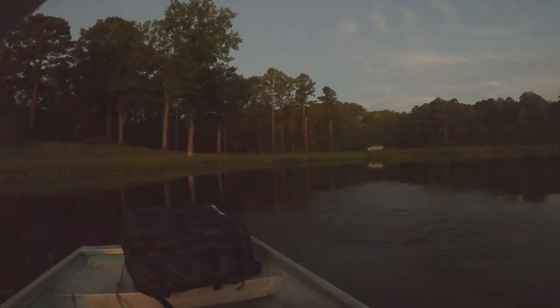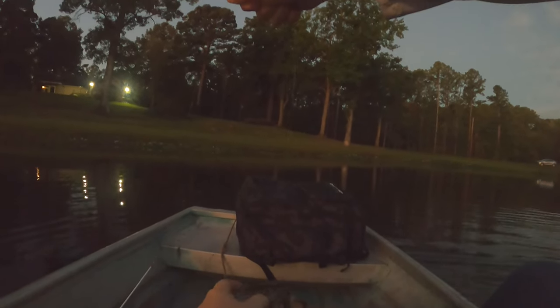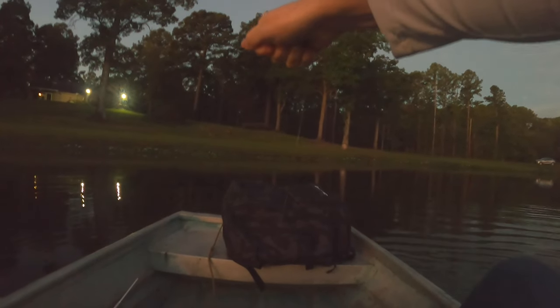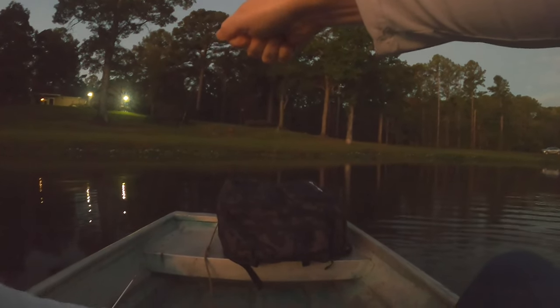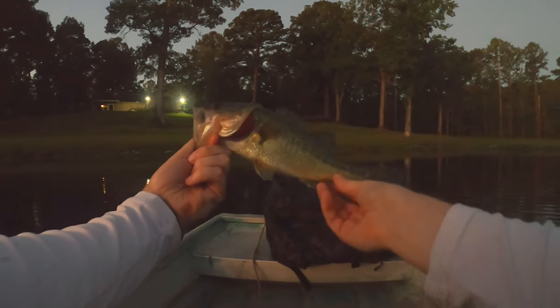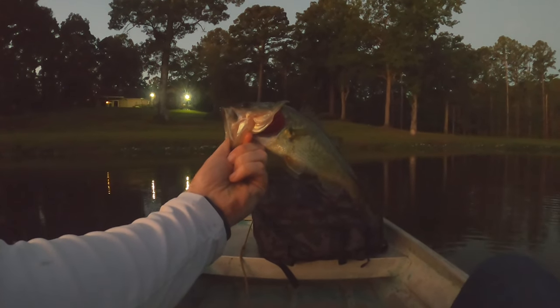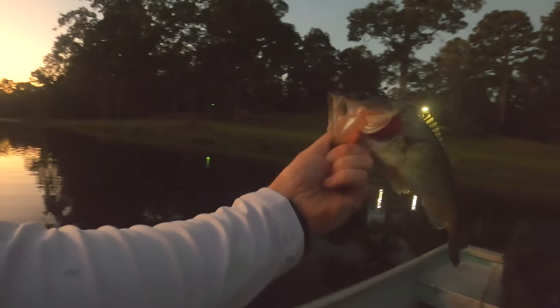All right, we're hooked up. The very next cast after doing my intro, I don't think it's a big one — it's a little one. Let's see if we can get them in here. There we go. The very next cast, managed to hook up on a little guy. Probably not even half a pound, just a little guy, but we got one. So that's a good start to the challenge.